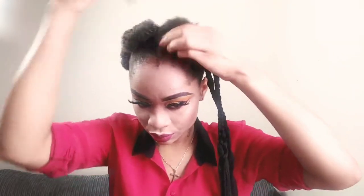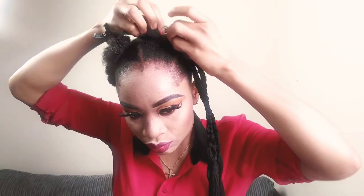I'm just gonna plait the front side like this into a single plait.